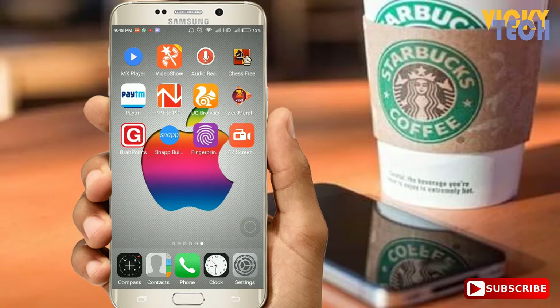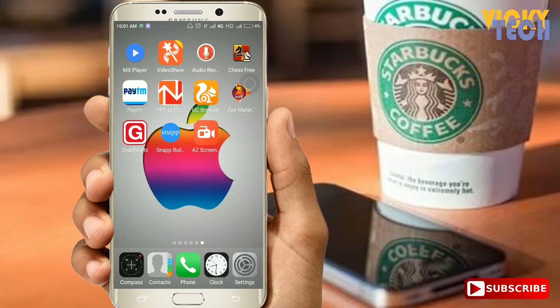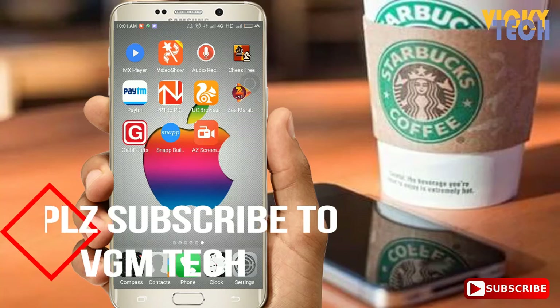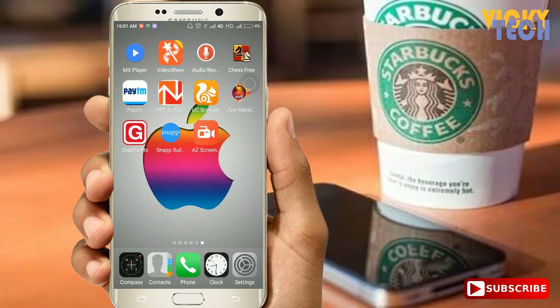That's all for this video. If you like this video, please hit the like button and do not forget to subscribe to my channel WikiTek, and share this new thing with your friends. Also, if you haven't subscribed to my YouTube channel VGM Tech — it's a Hindi technical channel, so if you prefer Hindi, it's a great option for you. Thanks for watching, guys!